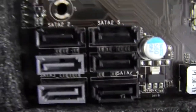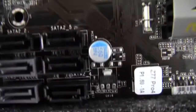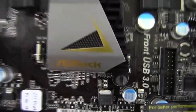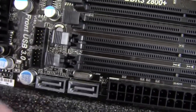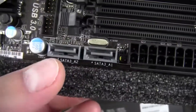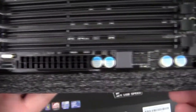On the Z77 chipset, we've got two SATA 6-gigabit-per-second and four SATA 3-gigabit-per-second ports. We've got what looks to be the BIOS chip there. Coming right along, we've got our chipset heatsink, a USB 3.0 header, and two more SATA 6-gigabit-per-second connectors — I believe on an ASMedia controller.